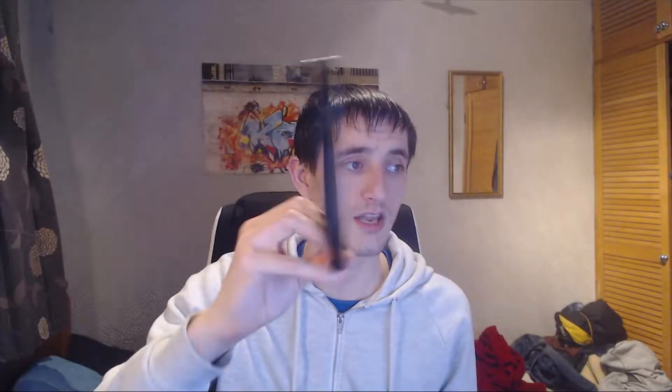In my opinion this device is very very slippy — it needs a case. I bought the Spigen Neo Hybrid and it's very very nice, I highly recommend it. I also highly recommend any other Spigen case. The device definitely needs a case because as you can see it's already slipping down my hand. Because it is glass I would highly recommend getting a case.